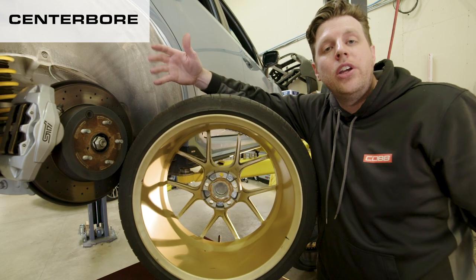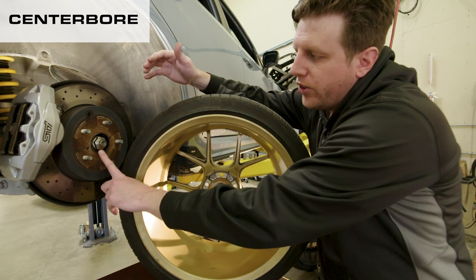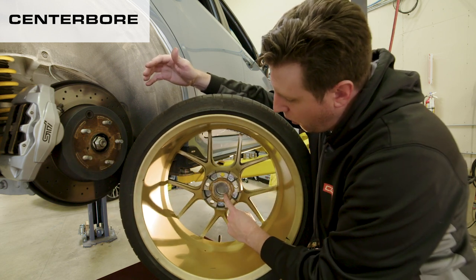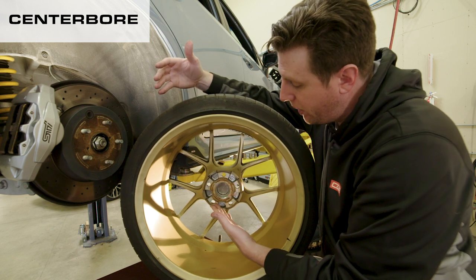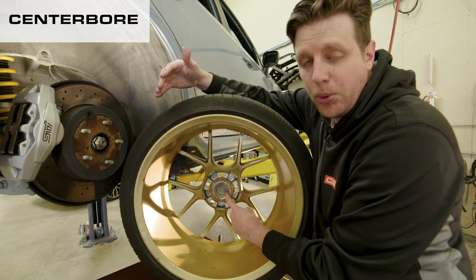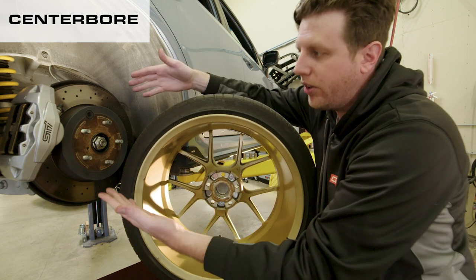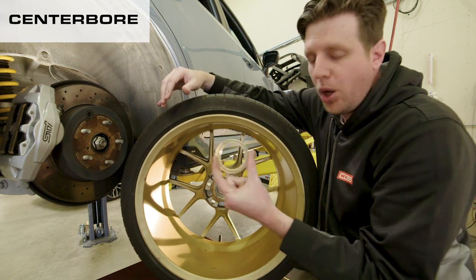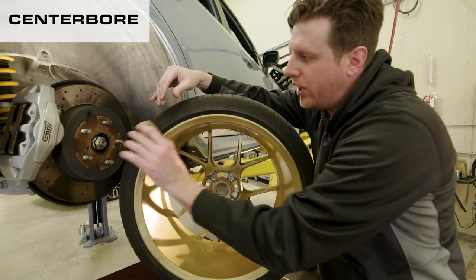Next is center bore. Usually your hub will have a small circular lip, and ideally the outer diameter of that lip will match the inner diameter of this hole — or center bore — on your fancy new wheels. If the center bore is too small, then you can't even put it on the car. But if it's too large, no worries — you can usually find a hub-centric ring that's designed specifically to fill in that gap.